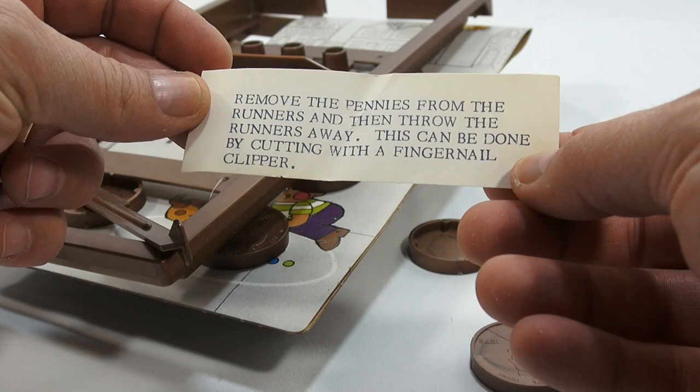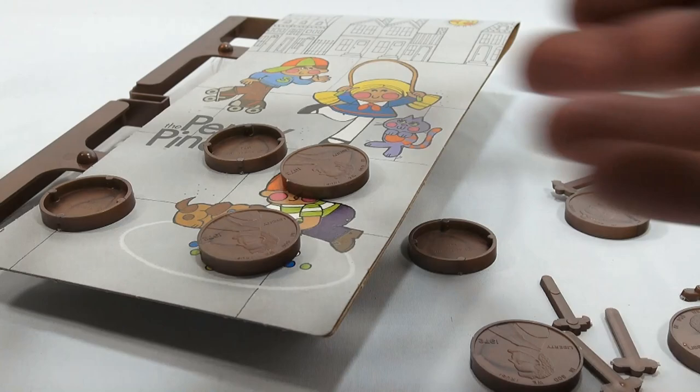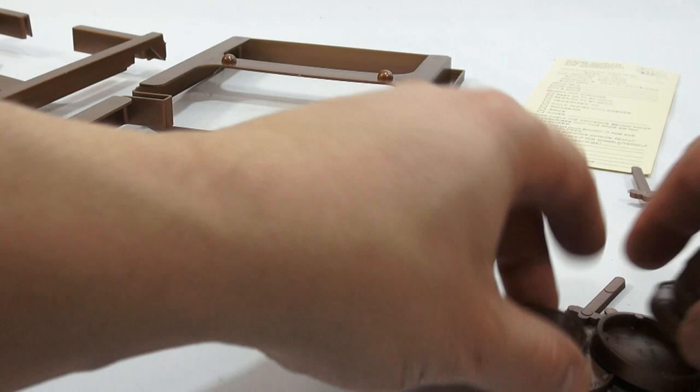It says remove the pennies from the runners and then throw the runners away — this can be done by cutting with a fingernail clipper. It looks like even in the box, they've all come off their runners. Isn't that interesting? Just from probably years of moving around.